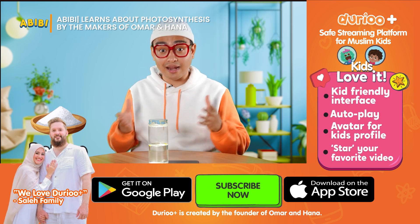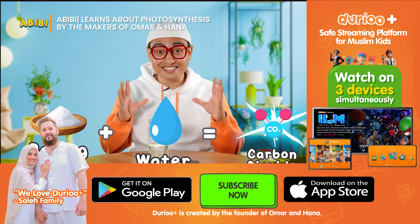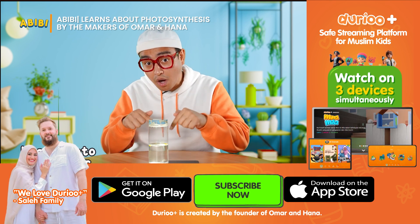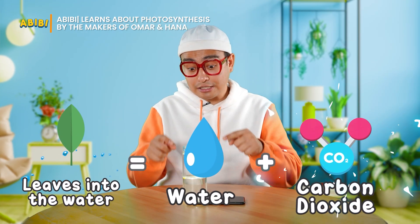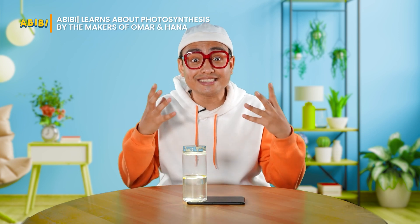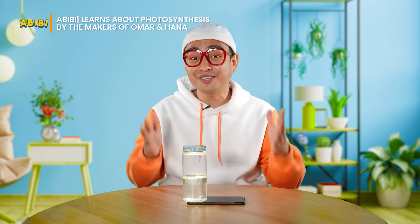When we mix baking soda and water, it creates a reaction that produces carbon dioxide. And when we put the leaves into the water, they get both water and carbon dioxide. So when we put the jar on top of a light source, it also gets light. These are the three things needed by plants to go through photosynthesis.